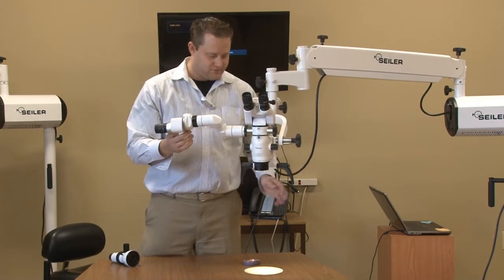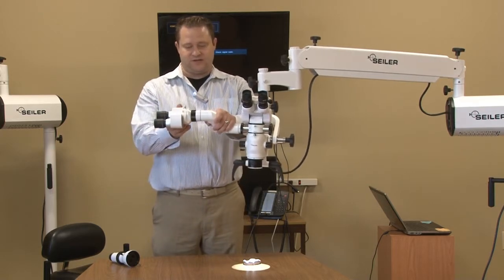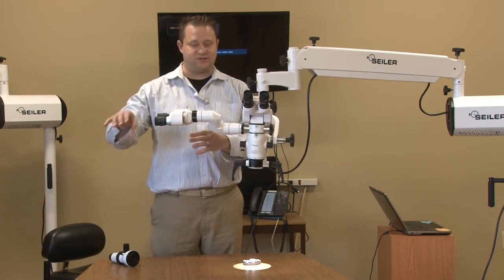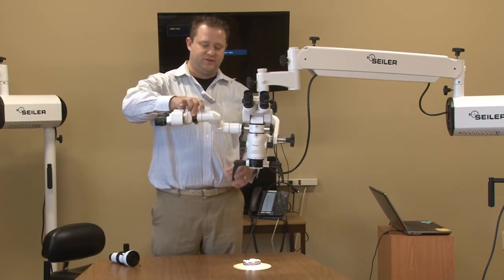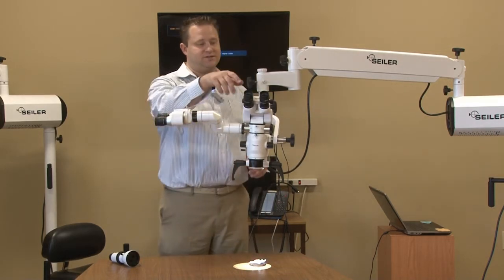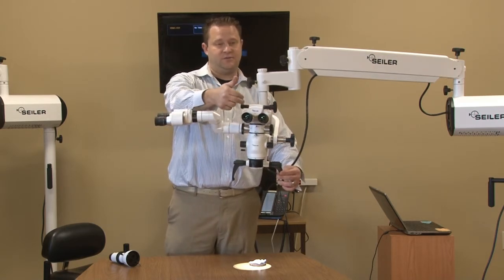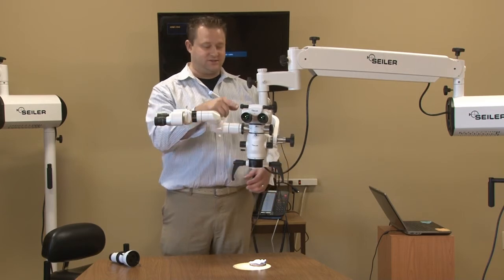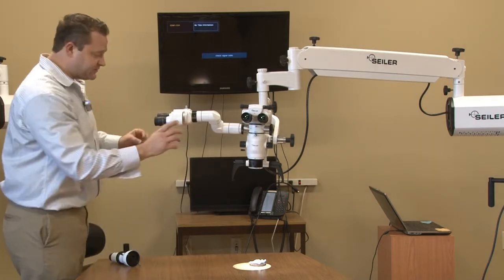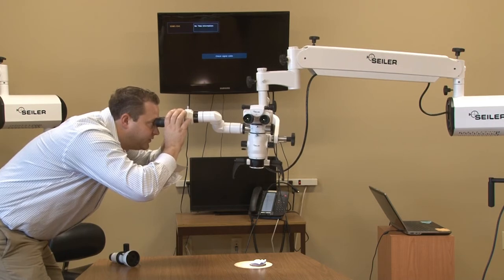You can take the straight head, move it, and have the assistant get in position. This black ring is actually going to rotate the image, so exactly what the surgeon is seeing, the individual can rotate and see exactly what the surgeon is seeing. The doctor is in focus here and the assistant will be in focus here.